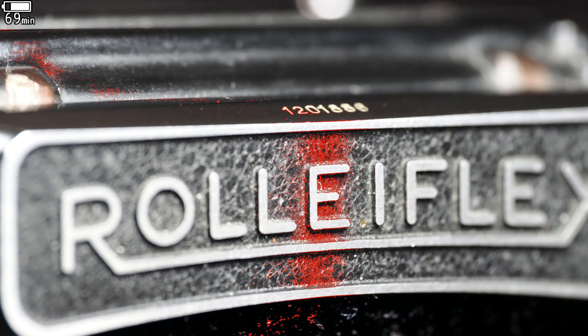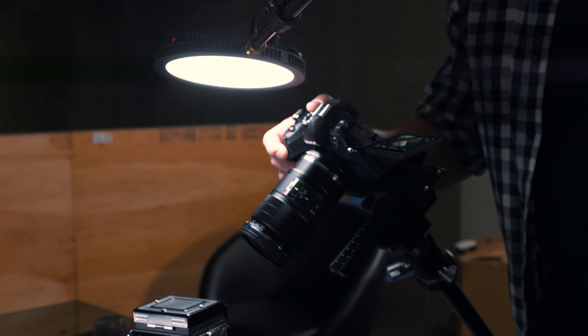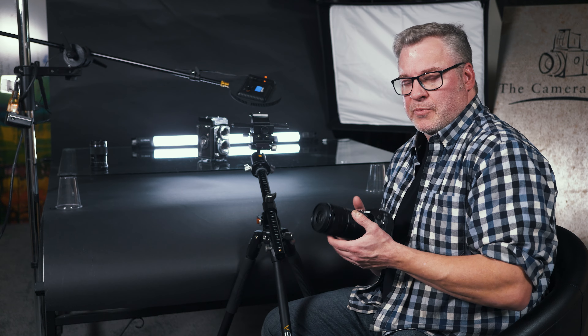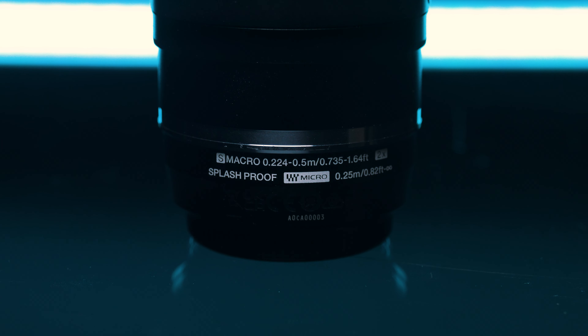Now the top switch is where things get a little more interesting — we start seeing some of the secrets with this lens. We do have a focus limiting switch, so if I want to go from one-to-one magnification to infinity, I can set it that way and the camera is going to try and focus that whole range. But if I know my subject is within half a meter, I can switch it between 0.25 meters — the minimum focusing distance at one-to-one — to half a meter. It sort of eliminates the camera having to hunt so far to find focus.